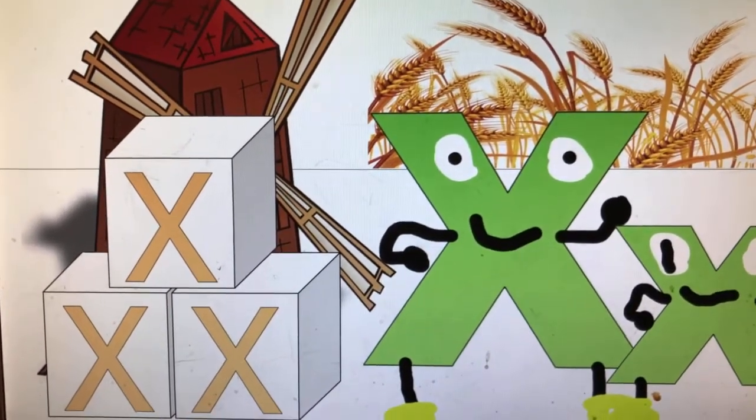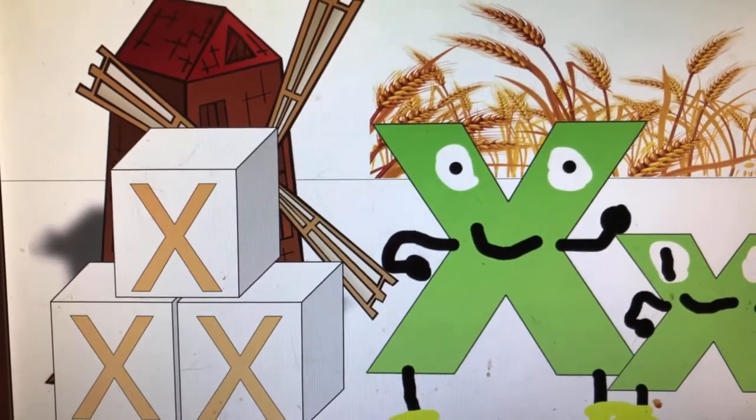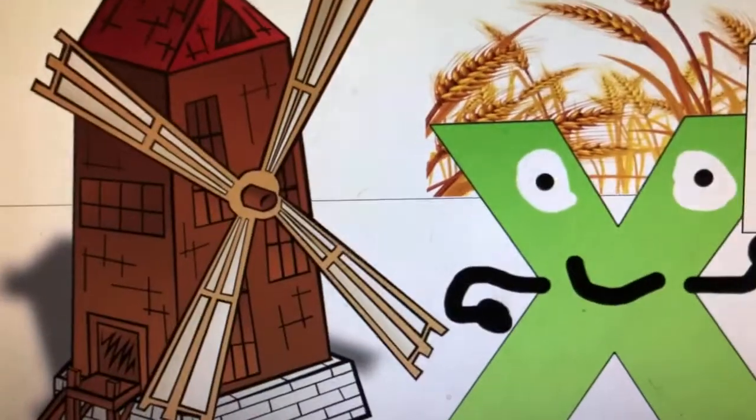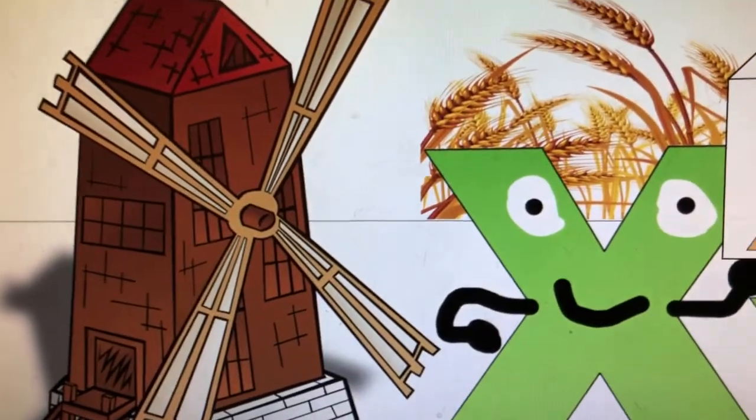I'll clear the boxes so you can see the windmill. This is the windmill — it's shaped like an X, is it? Let's go inside.